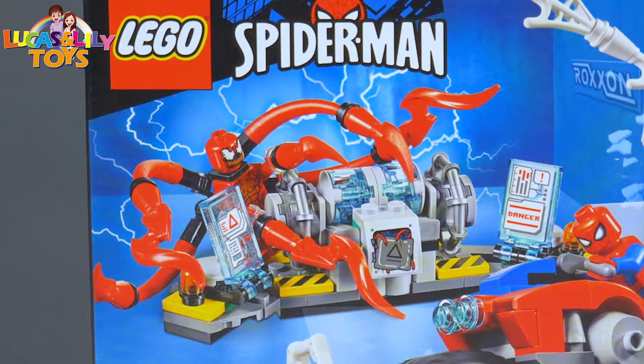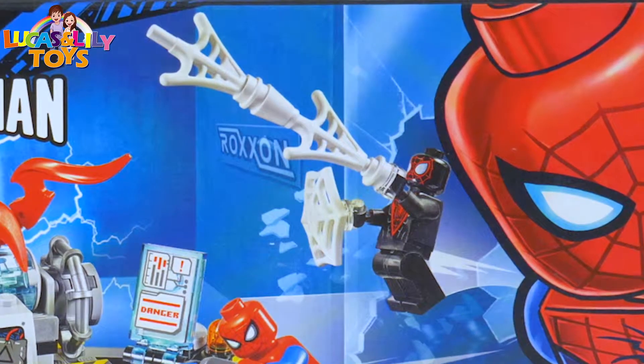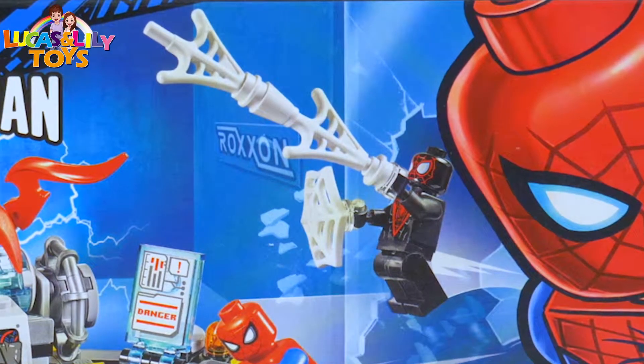Here we got the Spider-Man Rescue with his bike. Here we got Carnage destroying here. Here we got Miles Morales. He missed the spiderwebs.